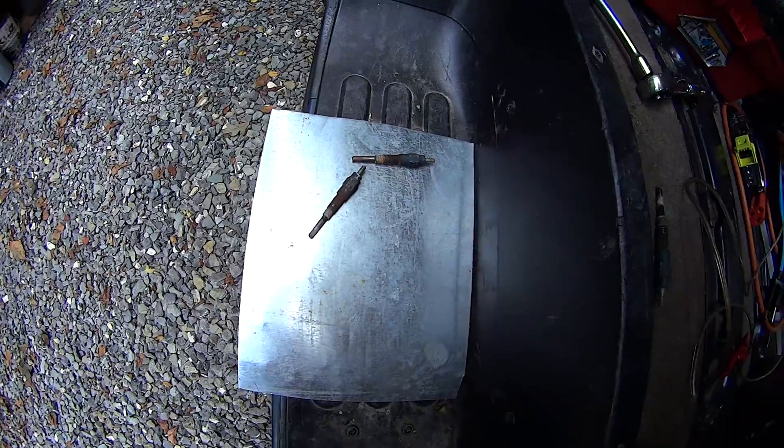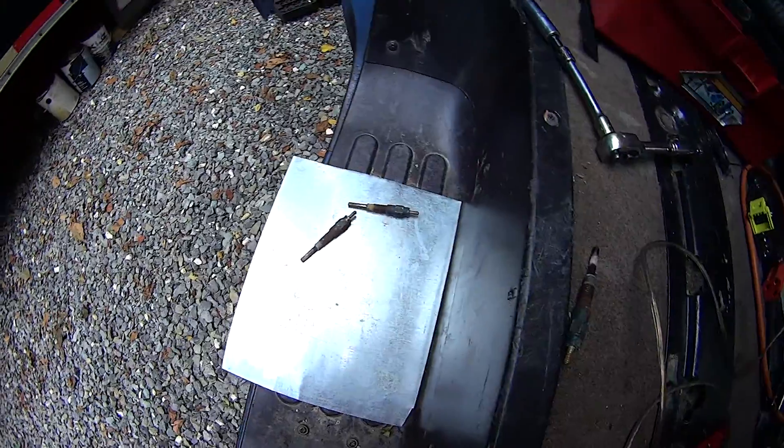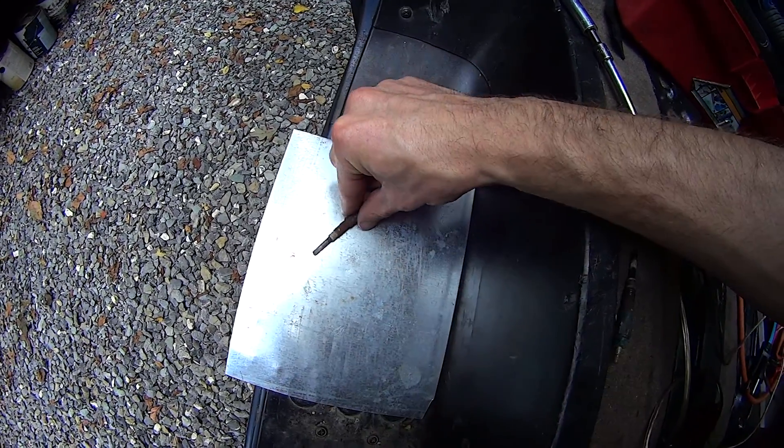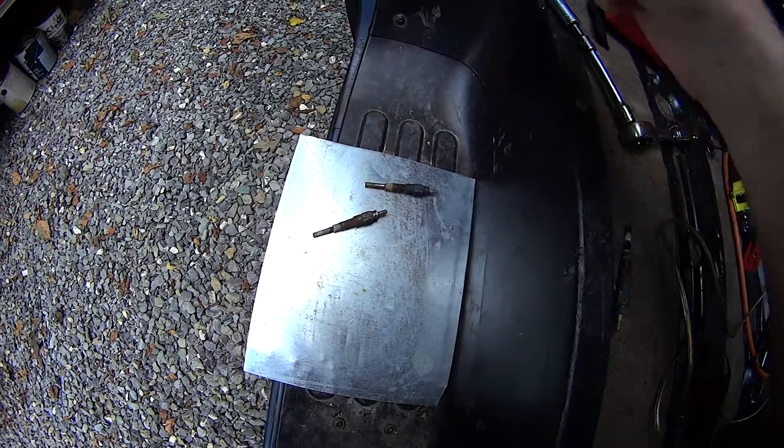Just make sure you have a piece of metal or stone ground to put them down on. It'll be hot anywhere on the bottom, so don't touch it with your fingers. The top's gonna be pretty hot, too.